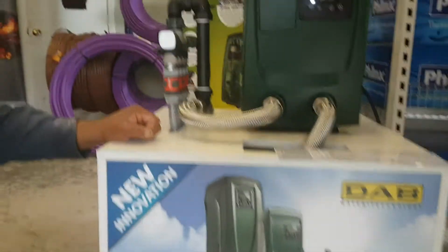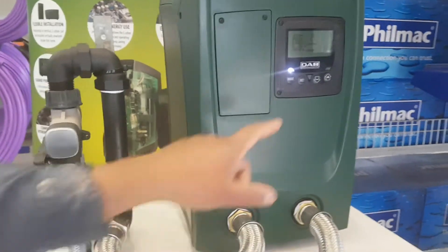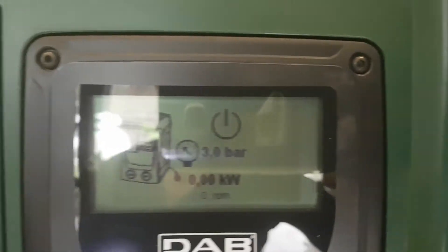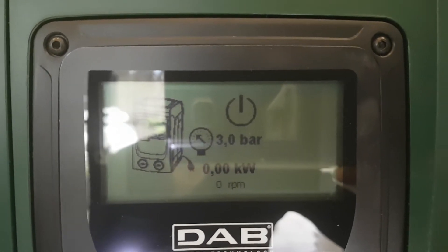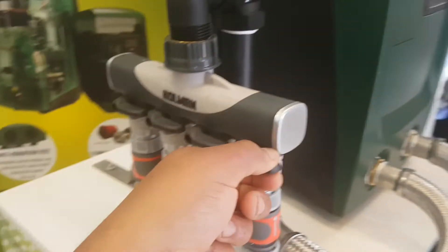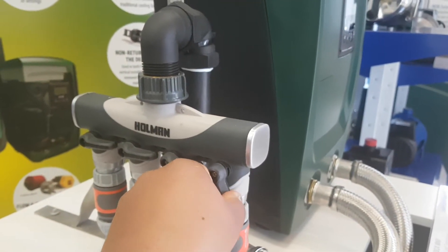We're going to show you how the Easy Line Mini Box works. I'm going to open up a tap. You can see the pressure here — it's on three bars and 0.00 kilowatts. We're going to open up one tap from inside the house and then go back to check the power usage.